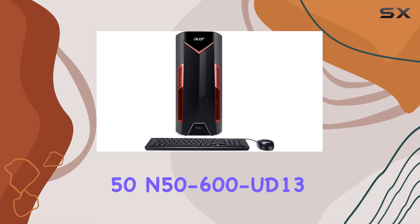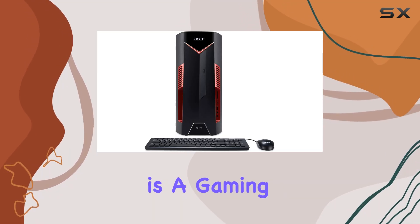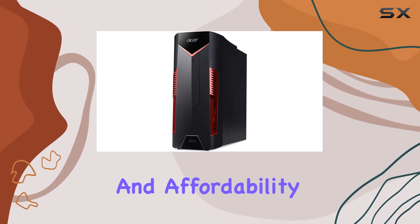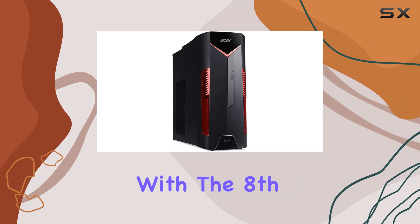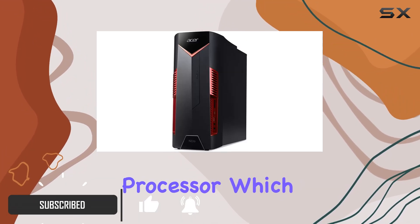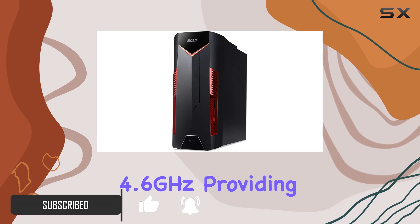The Acer Nitro 50 N50-600-UD13 is a gaming desktop that seeks to offer a balance between performance and affordability. It is equipped with the 8th generation Intel Core i7-8700 processor, which clocks up to 4.6GHz.